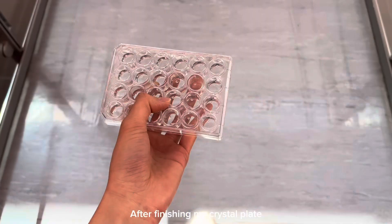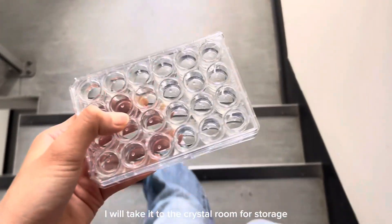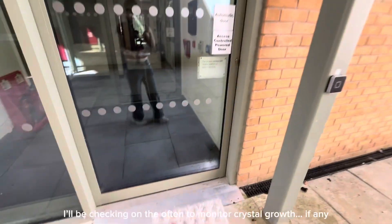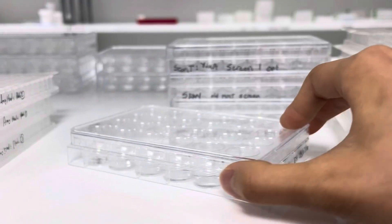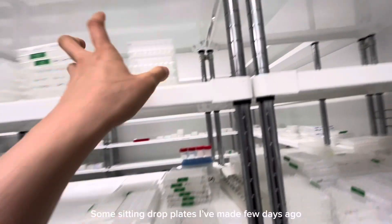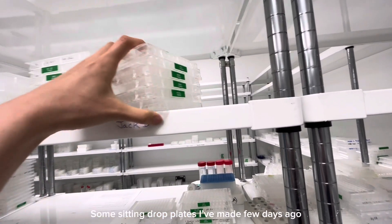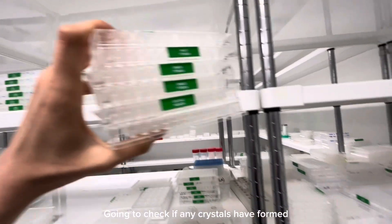After finishing my crystal plates, I take them to the crystal room for storage where crystals will start to grow. I check on them often to see where crystals are forming, so they can then be fished out and undergo X-ray diffraction. These are some sitting drop plates I made a few days ago, and now I'm going to have a look to see whether there are any crystals forming.